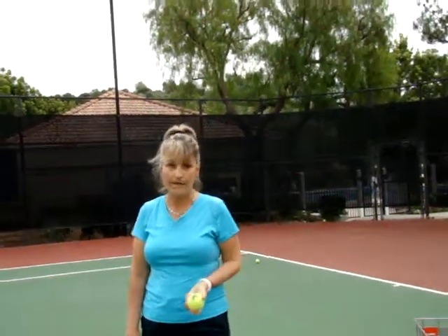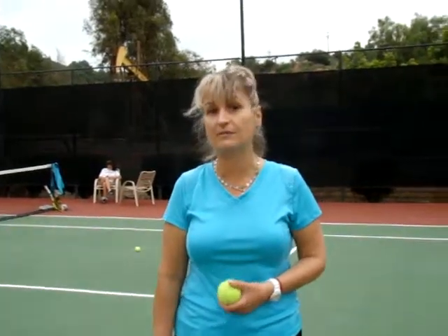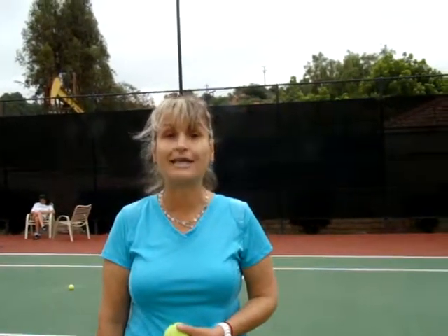Knowing this drill, go back to your court and try to execute as many as you can so you really develop this fine touch, control, and sensitivity. Have fun. Bye bye.